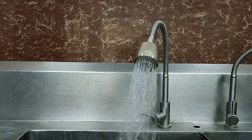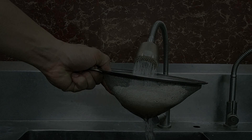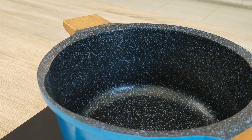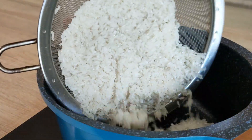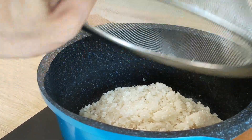Next step: you need to rinse your rice. You can use a strainer, just like what I'm using right now. Now that that's all set, let's start cooking — place your rinsed rice in the pot followed by the water.